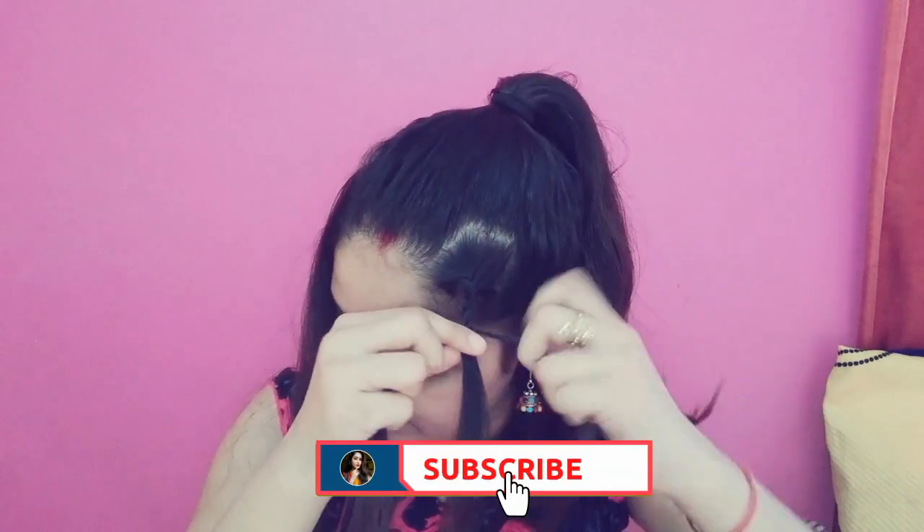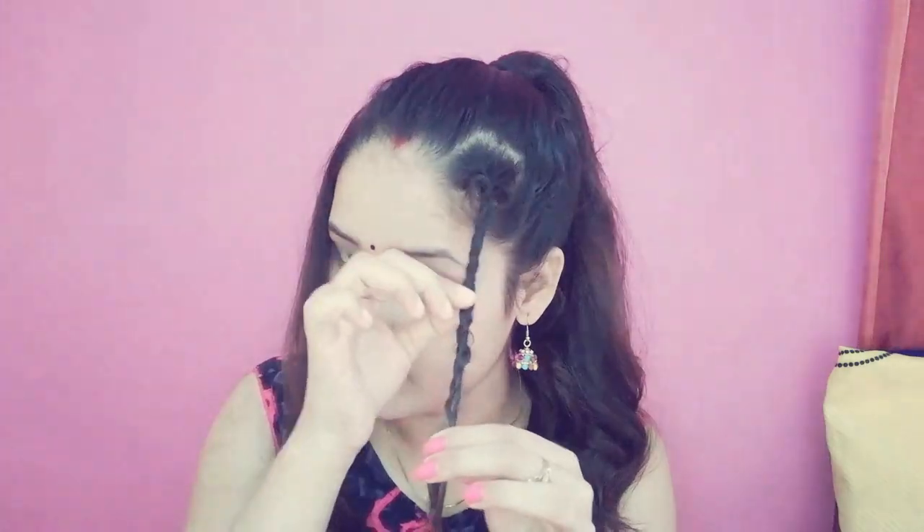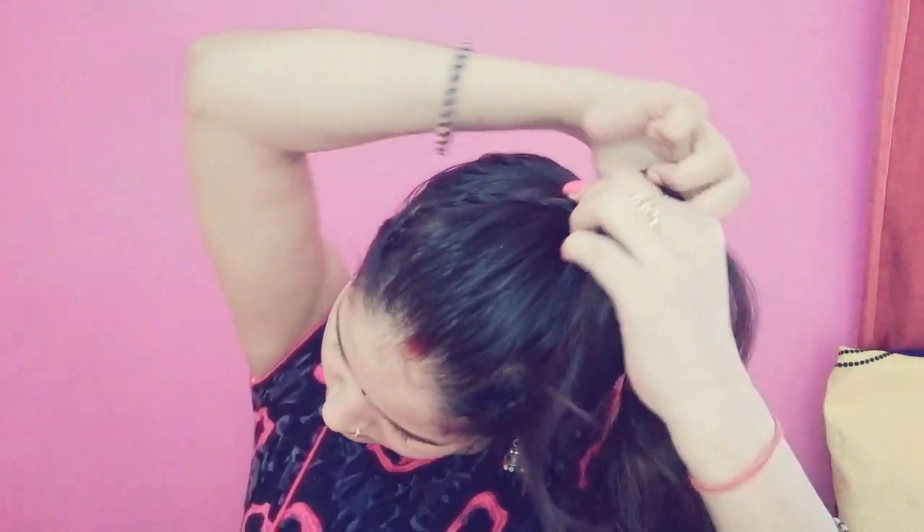After making the ponytail, we will make a braid on both sides. We will separate it and make braids on both sides the same way. After making both braids, we will pin up the clip to complete our third hairstyle.